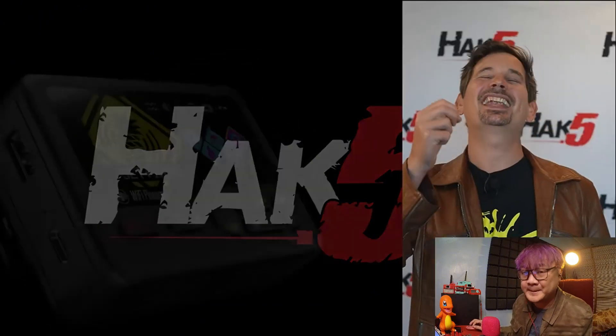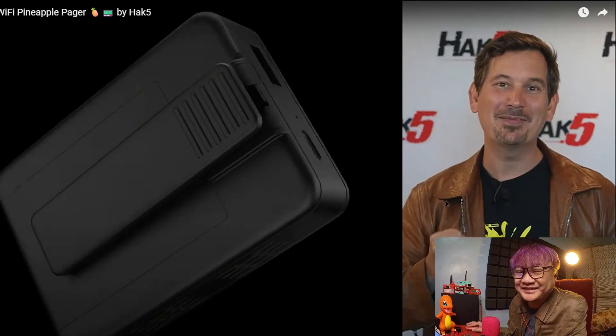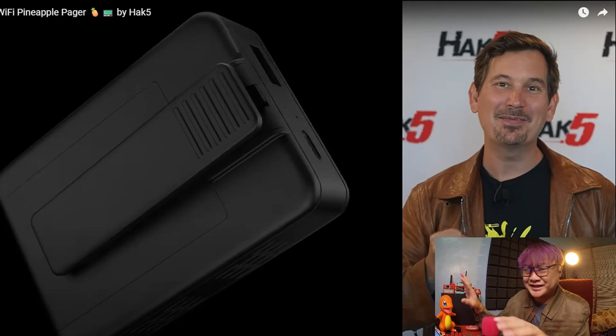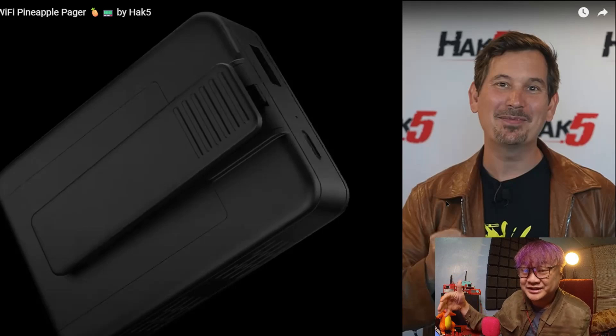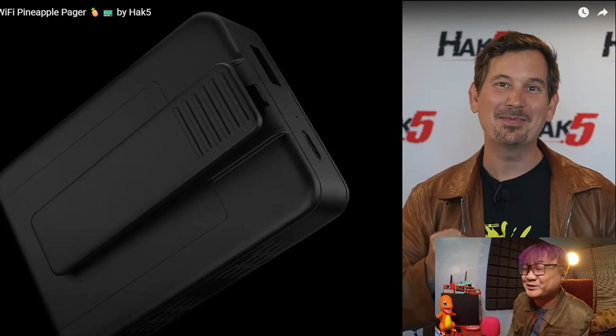I'm Darren Kitchen, and as we celebrate 20 years of Hack5 — damn, it's already been 20 years! I'm so old. I remember seeing their gadgets back when I was in college. It just blows my mind.